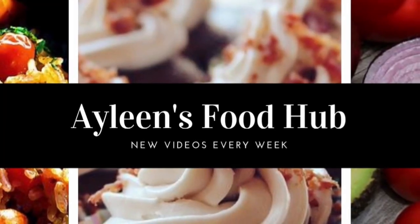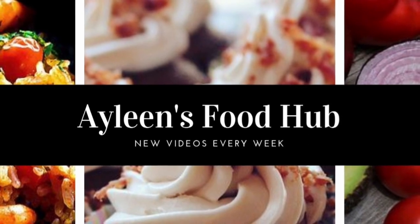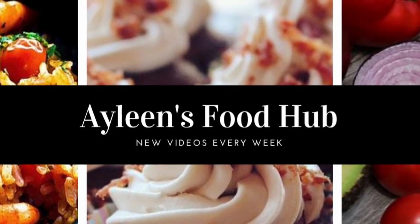If you liked this video, please give it a thumbs up. If you haven't subscribed, please subscribe and turn on your notification bell so you never miss any new uploads.